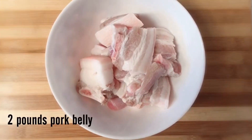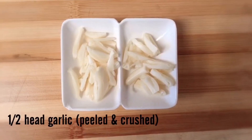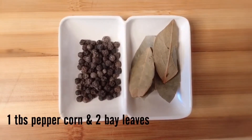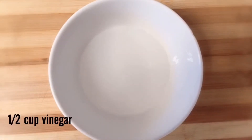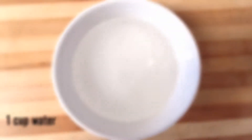2 pounds pork belly, 1 and a half garlic head, crush and mince, 1 tablespoon of peppercorn, 2 bay leaves, 1 fourth cup of soy sauce, 1 half cup of vinegar, and 1 cup of water.